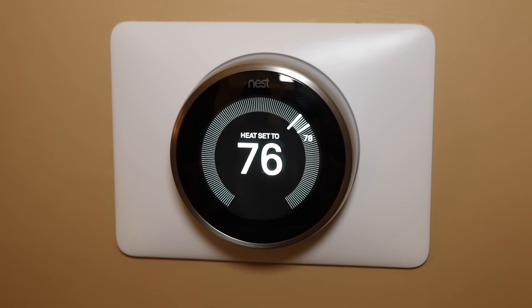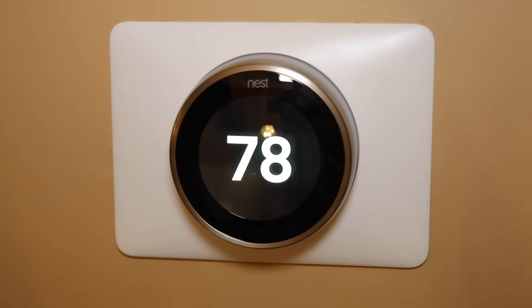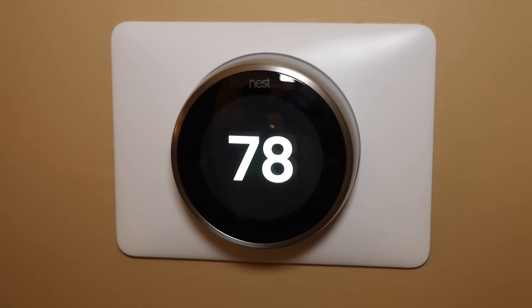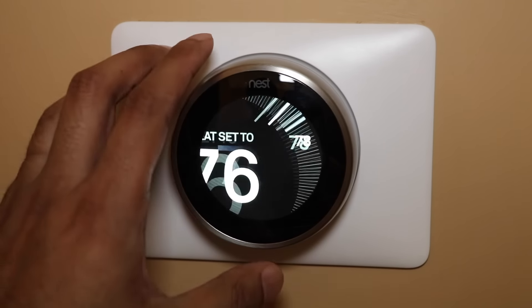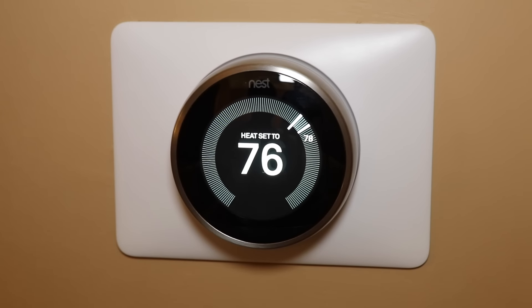The display you see right now is the main display, which I have set so that if you pass by the thermostat it turns on. Right now I'm not moving, so it turns on for a little while and then turns off. But the minute I move, it's going to detect movement and show the current temperature inside. If I come close to it, it'll show the heat setting — currently it's set to 76 degrees.